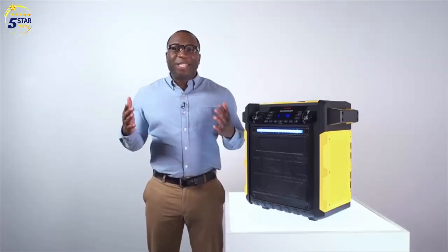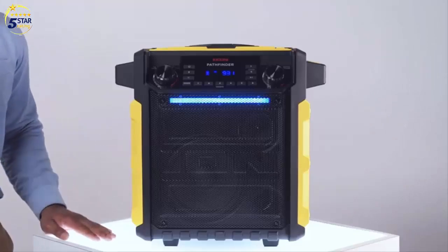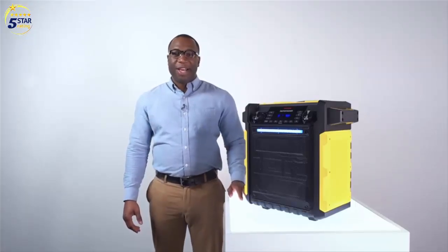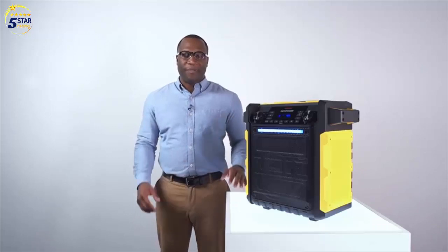Hey, this is Fred from ION Audio. And this guy right here is the Pathfinder, ION's high-power, waterproof, rechargeable speaker. Let's check it out. You can tell it has 100 watts of peak power to pump up the volume.